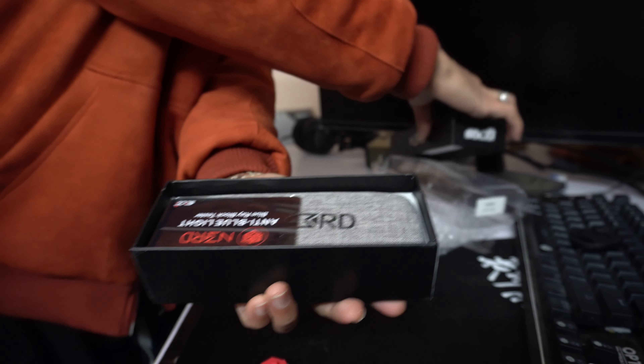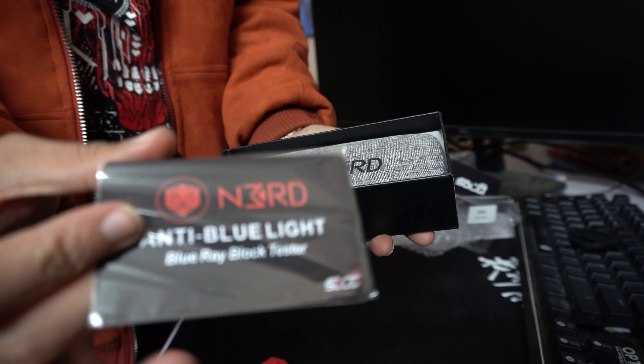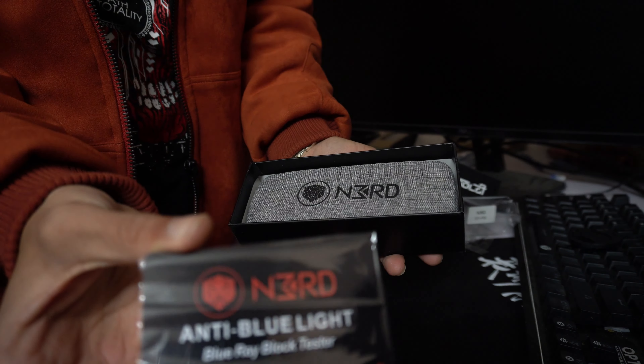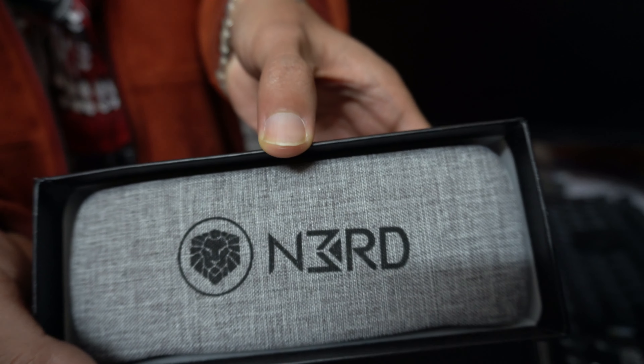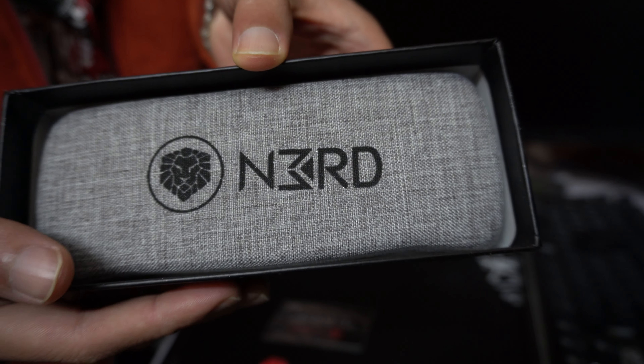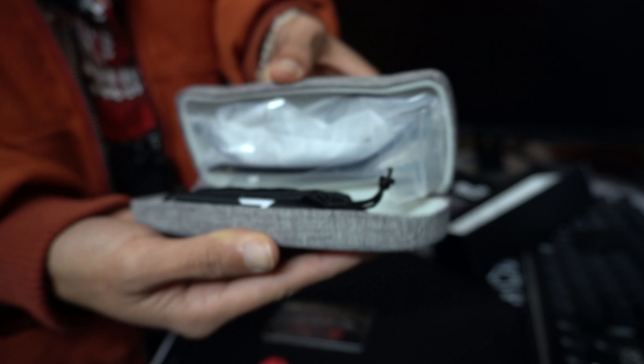So first what we get is the blue light filter tester. Yes, it is a tester — I'm gonna test it at the end of this video so stay tuned for that. And it is the box for the glass itself; the box feels pretty premium. We also get a screwdriver for the screws of the glasses and some cloth to wipe it off.